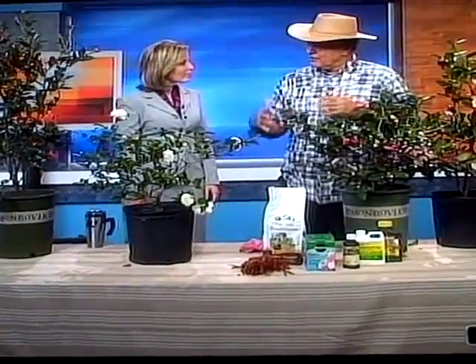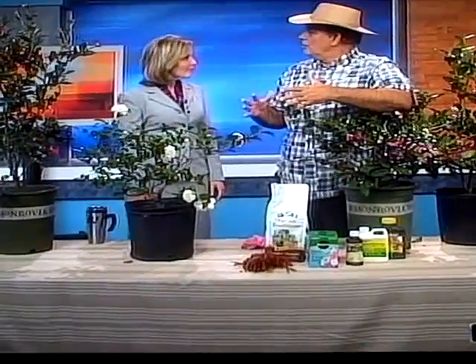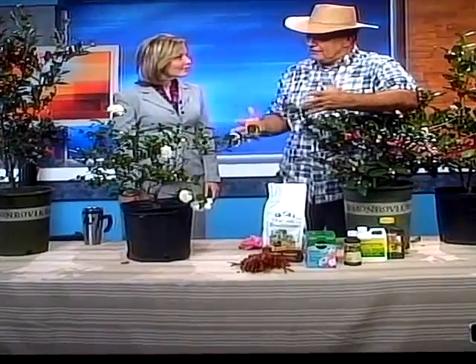There's all different kinds. The Sasanquas are going to be your early bloomers in fall. They come in different sizes too. Some of the things you need to remember is the sizes and the types. So if you're planting them in front of your window or you're planting them as a hedge, knowing the types that you need to have.